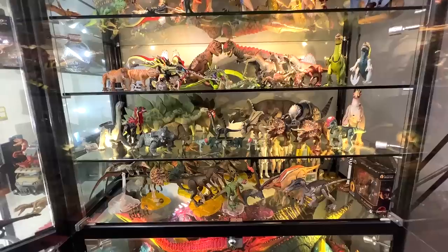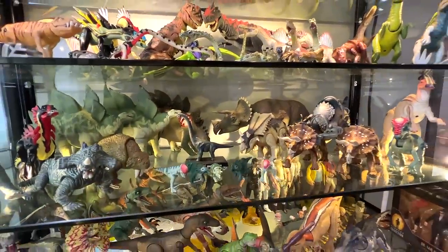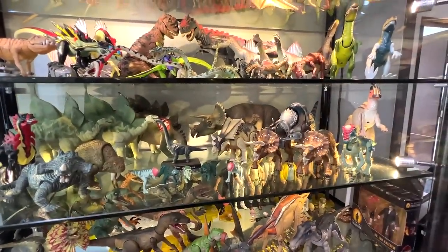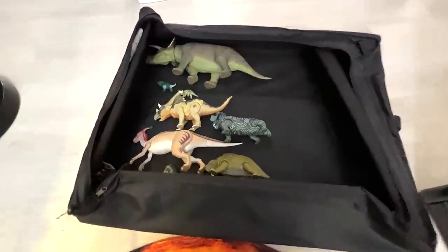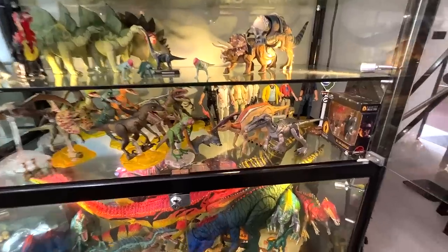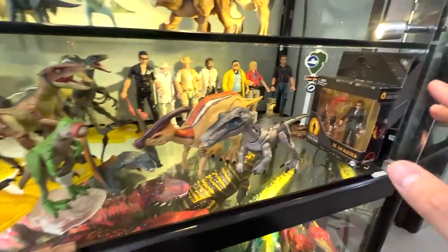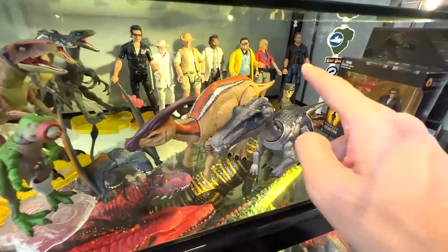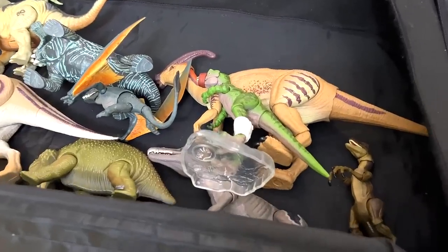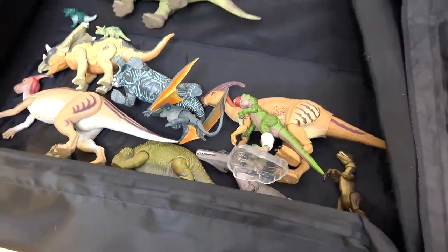We will be picking up some of the older Jurassic Park figures for comparison — 10 beautiful figures from this row right over here. I'm also going to take a couple of the amber collection figures as well as the Hammond collection. A mix of five amber collection and Hammond collection figures are now inside the box.